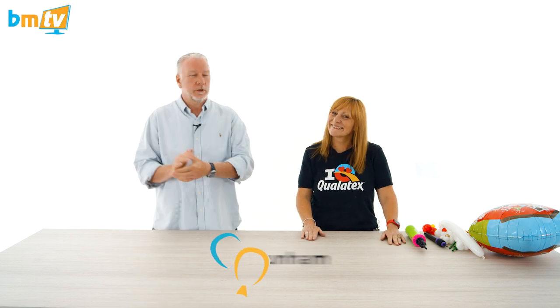Hello, Greg from Balloon Market here and welcome to BMTV. As you can see, we're once again joined by Julie from Qualitex. Hello Julie. Hello Greg. How are you? I'm really really good.